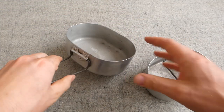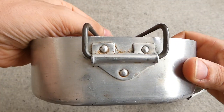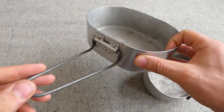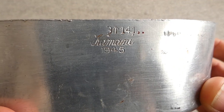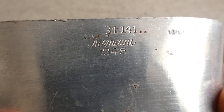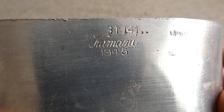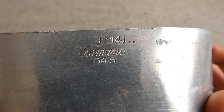The same is true of the larger mess tin — basically exactly the same design with a steel folding handle. Both of these are dated 1945. There's a nice clear stamp on this one: 'Comani,' the manufacturer, and then the date of 1945, with the acceptance stamp above that.